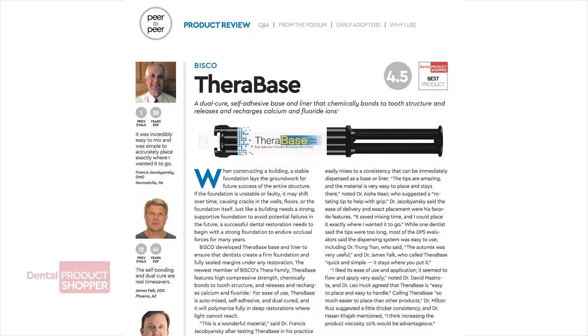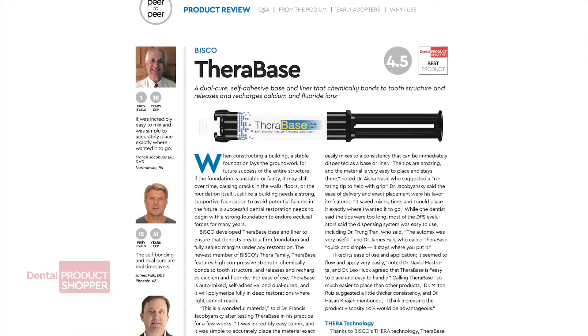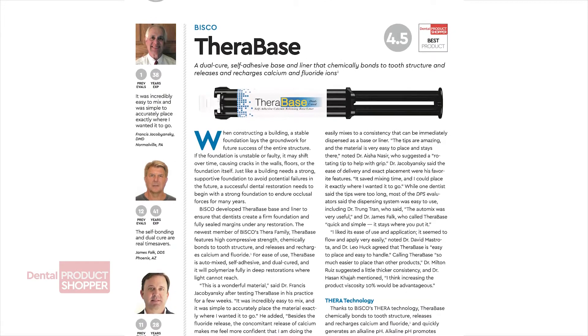Today, we are going to focus on our review of Bisco's Therabase. You'll learn about this product and find out what our evaluators had to say about using it in their practices.